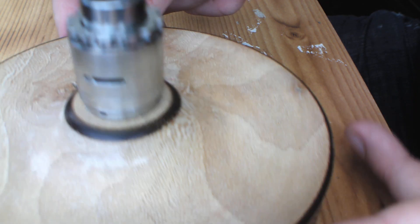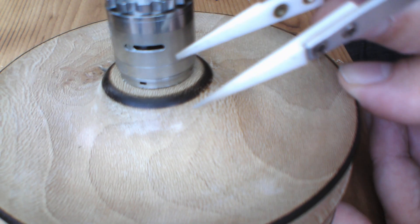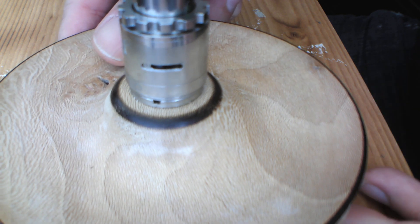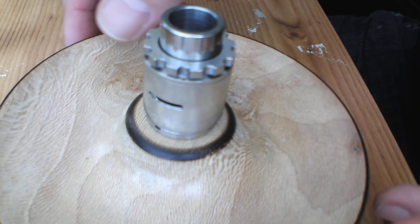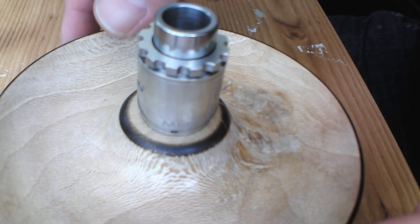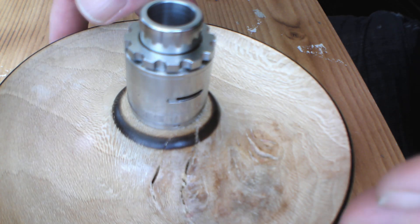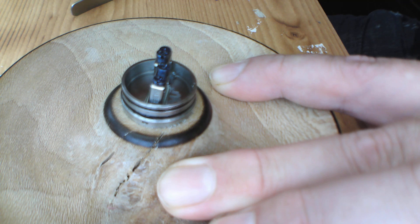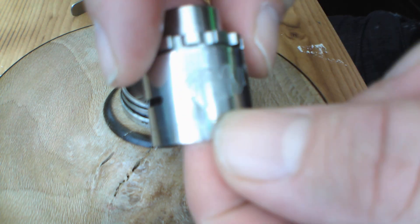There's a lovely big airflow on this, which is adjusted with the top cap — I'll explain that when we come back up top. The sleeve top cap is pretty much their usual design, but I'll talk about that when I come back up top.